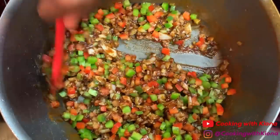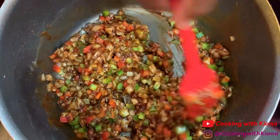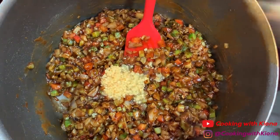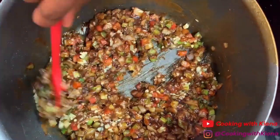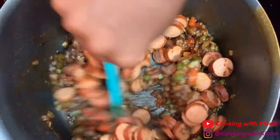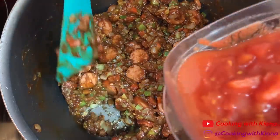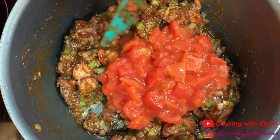You can't make gumbo without the holy trinity — onions, celery, and bell peppers. Or at least that's what I heard. When you finish cooking your vegetables, add 1-2 tablespoons of minced garlic. Let that cook for 1 minute and then add your sausages. Then add 1 can of diced tomatoes, about 14-16 ounces.